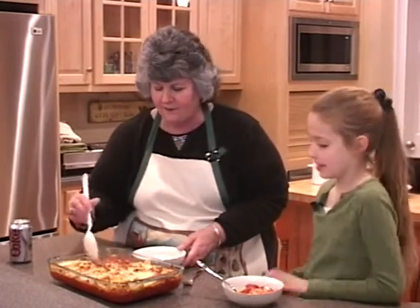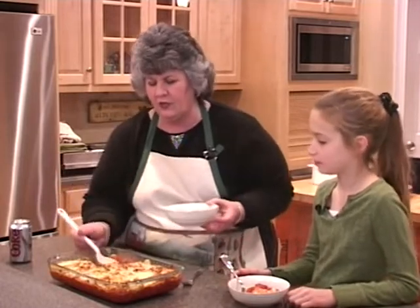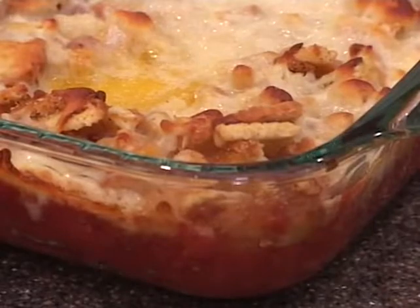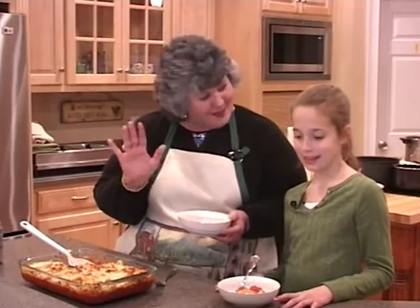It smells great, doesn't it? Yes, smells good. It's going to be very hot, I can assure you of that. This was a simple recipe — very inexpensive — and we used my leftovers, didn't we? Yes, we did. Got to use those leftovers. Antioxidants, a little calcium. It was easy, it was fun. Bye-bye. Bye, Johnson.